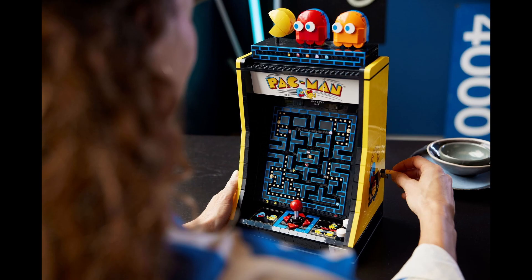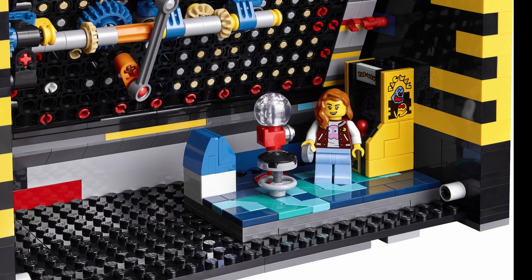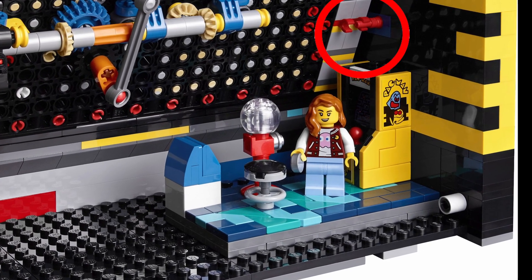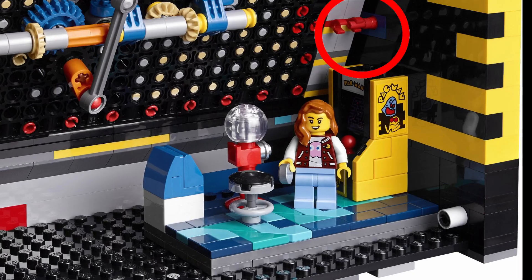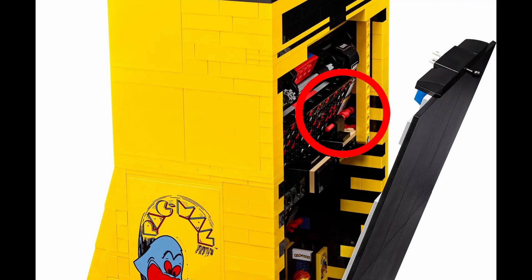Second, the board is also set up at an angle, which is at least partially accomplished by using some lipstick-like pieces stuck in the Technic half pins on the back, connected to clips. And on the top, there are additional Technic pieces that hold in that part of the screen.